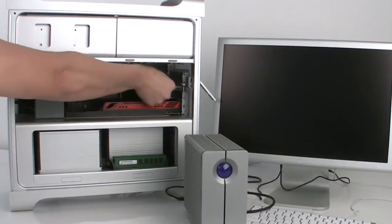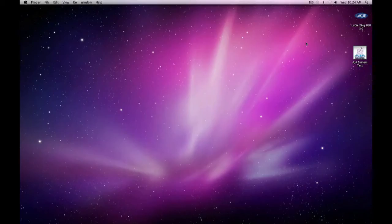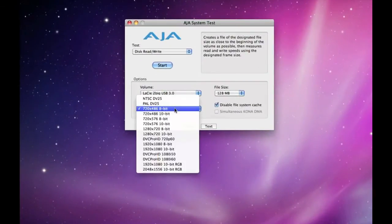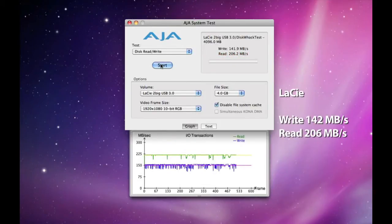We'll remove the CalDigit card and install Lacie's. We'll run the same test using AJA System Test. Using the Lacie card, the Tubic comes in with write speeds of about 142MBps and read speeds of 206MBps.